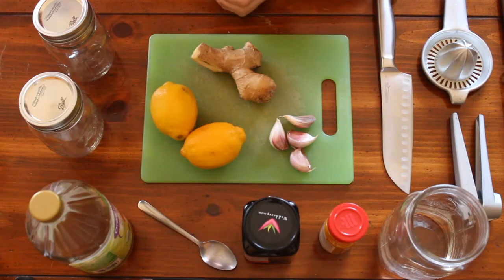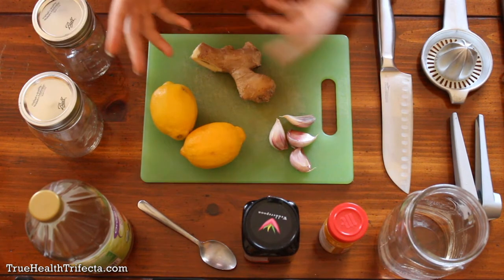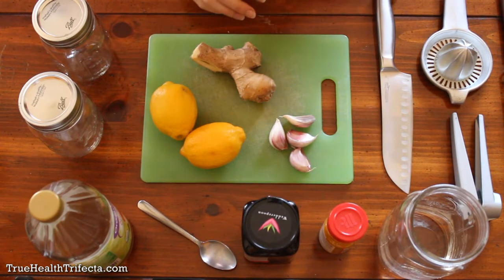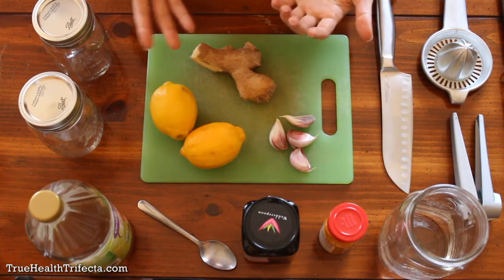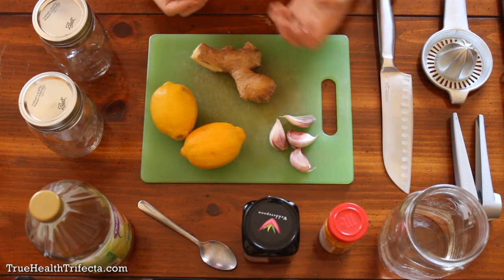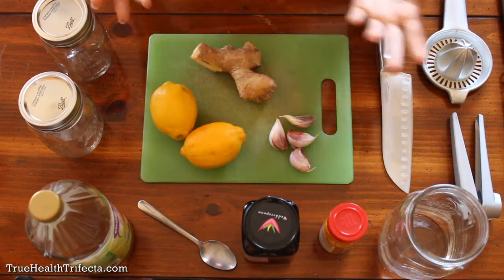Hey guys, it's Jasmine, and today I wanted to show you how to make a really potent and effective flu killer drink. All of the things we're going to use today aren't like crazy, hard to find, super fufu supplements or anything like that. They're very inexpensive and really easy to find, whether it's at the grocery store or corner store or farmer's market or whatever.